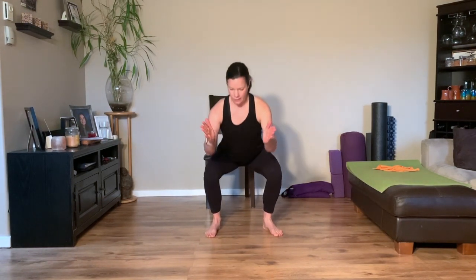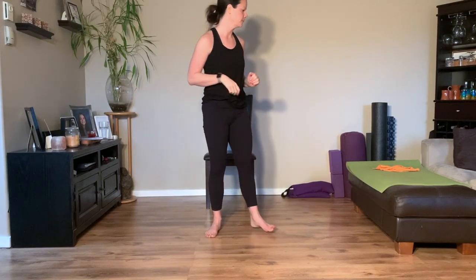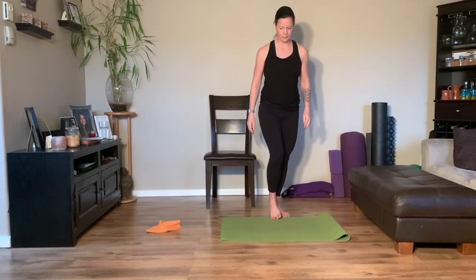Set your feet about shoulder distance, sitting back into a squat, driving up nice and tall, pressing the knees outward and not letting them cave in. Exhale as you stand, inhale as you lower. Good work, last two — perfect.